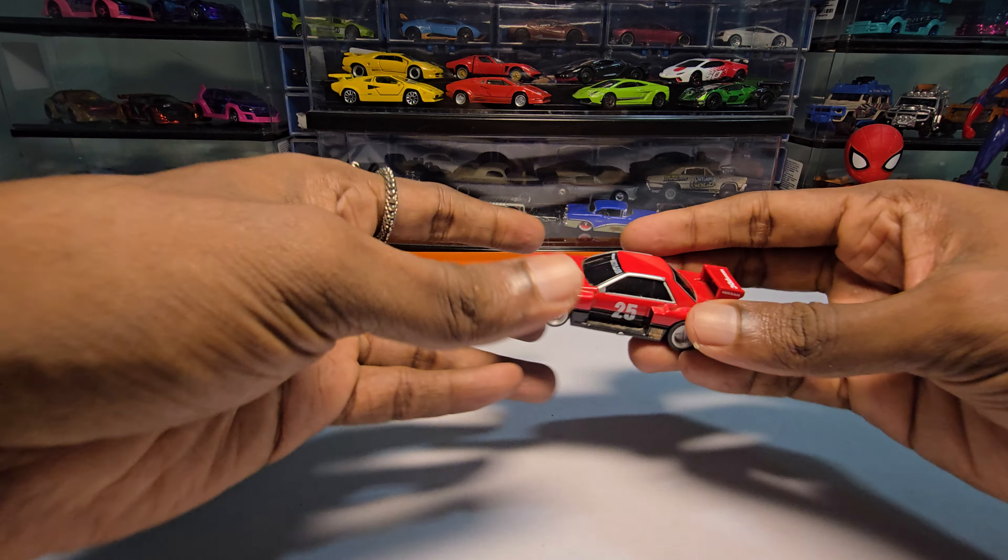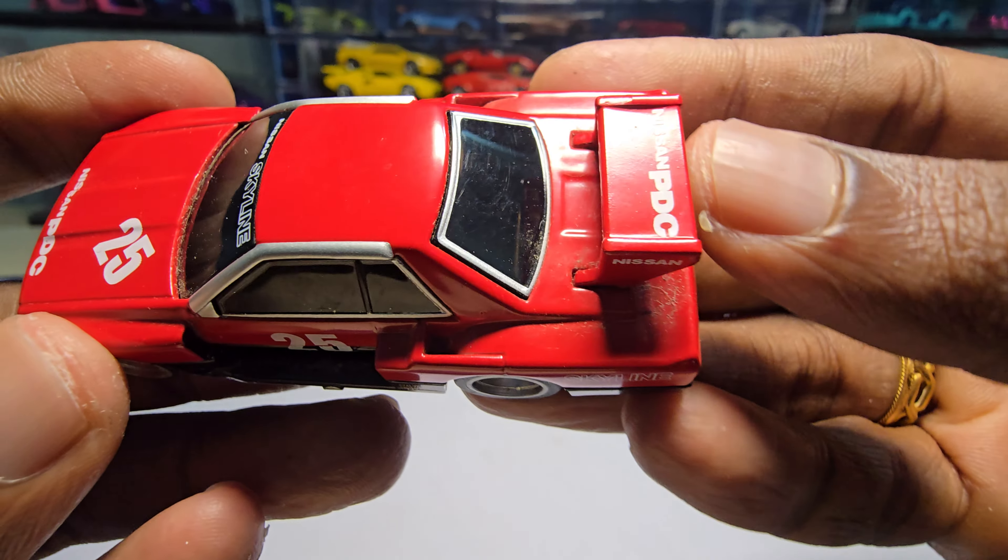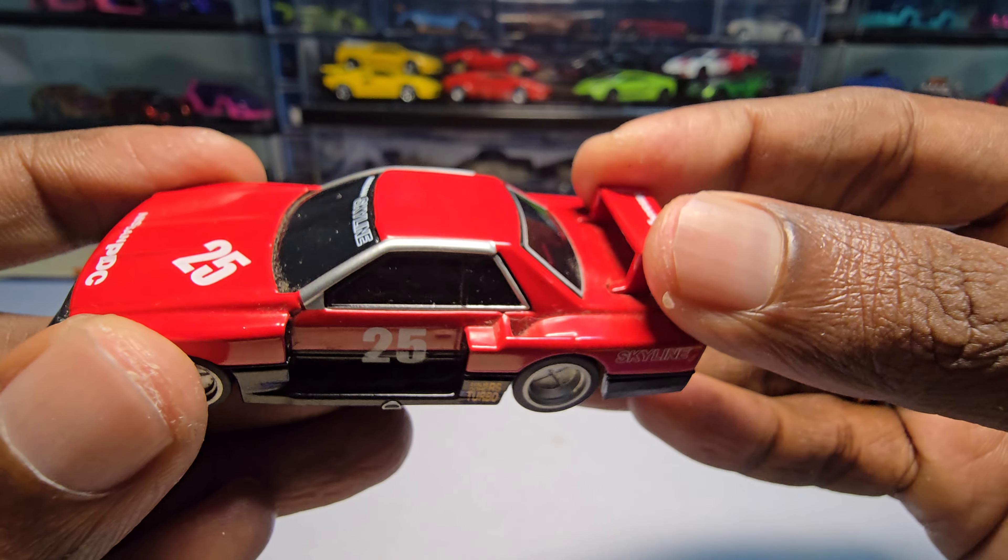Now let's do a roll test. It fits inside the track but it doesn't roll at all. I don't want to try it again - enough. I don't want to waste anyone's time.